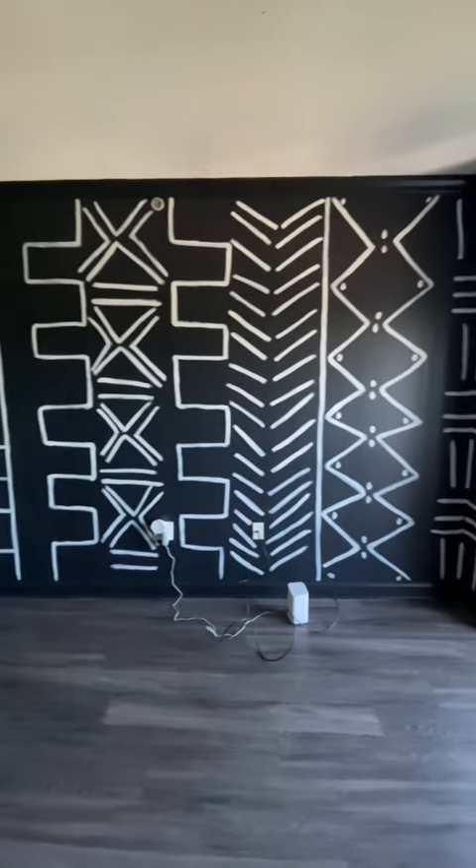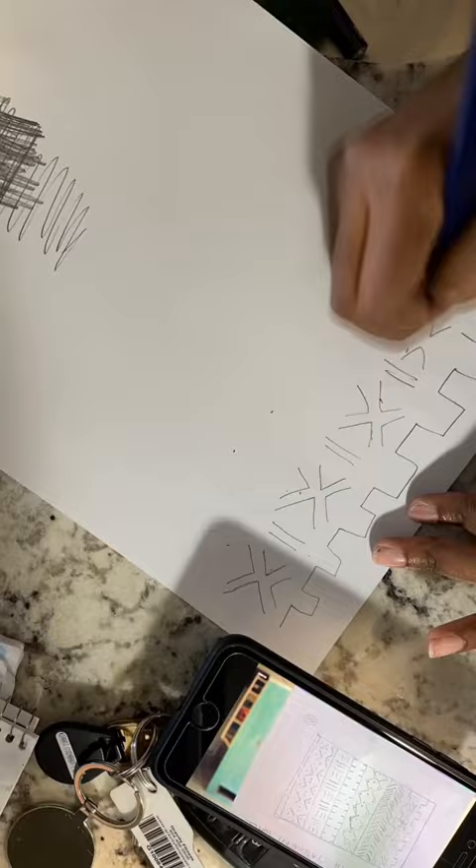How to get a mud cloth accent wall. First, you're going to draw out the pattern that you're going to put on the wall. Draw it exactly — do not skip this step. It's super important because that's going to tell you where to put your laser.